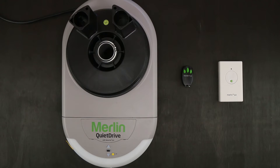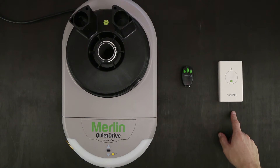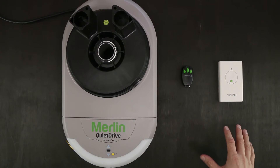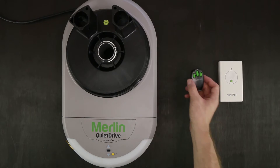Hi, my name is Daniel from eGarage Systems. Today I'm going to show you how to program the E945M and the E128M into your Merlin MR850 EVO motor. The process for coding both of these remotes is the same, however I'm going to show you today with the E945M.